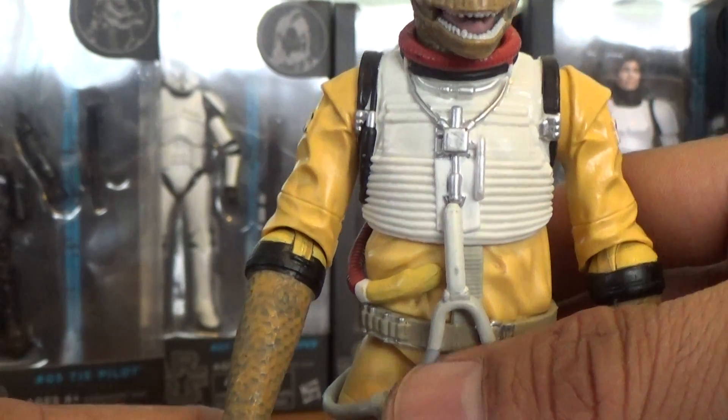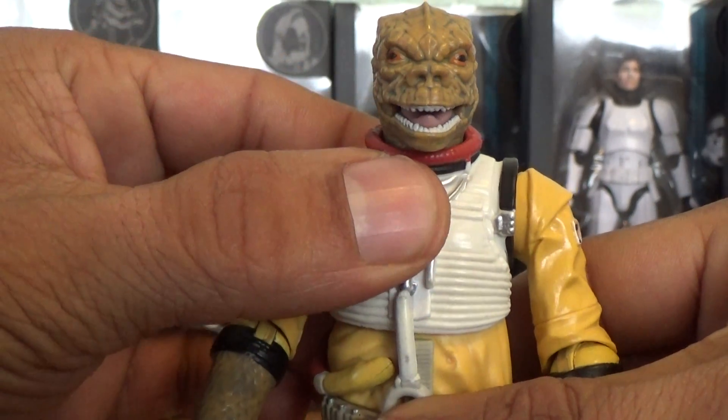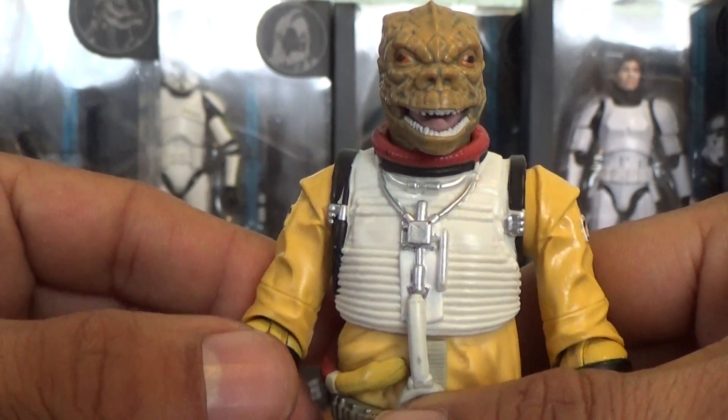I can only hope we can get more bounty hunters in this line. I know IG-88 is coming very soon, so hopefully we can get a Dengar, a Bossk, and a Zuckuss figure to complete the set. Come on Hasbro, you can do it!